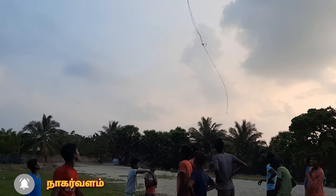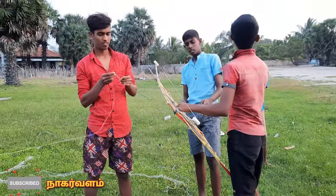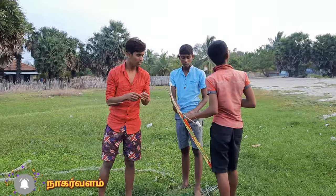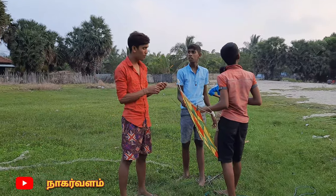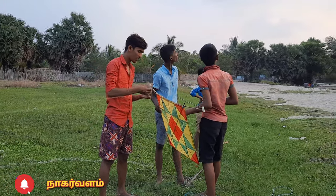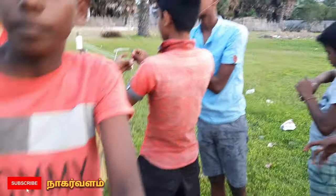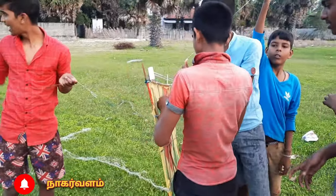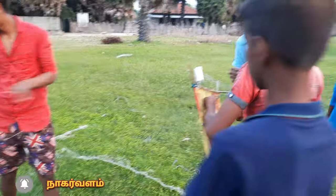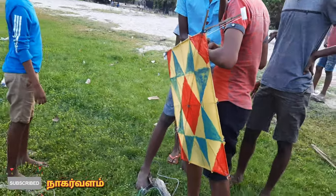I'll show you how to make a film. Here's an interesting film you might want to make. Bang the film towards the film.